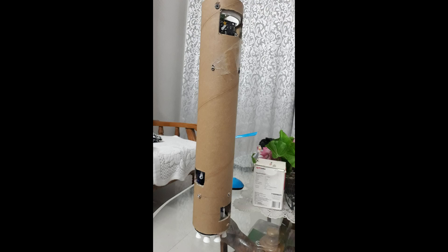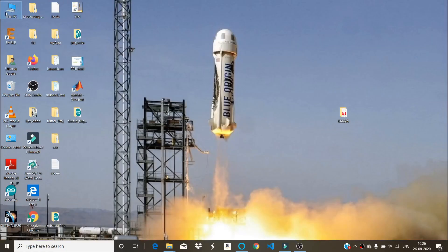Hello guys, my name is Utkarsh Gupta and I am making landing model rockets. First of all, a big sorry — I could not post a video for a long time. I've taken a small break from the rockets.